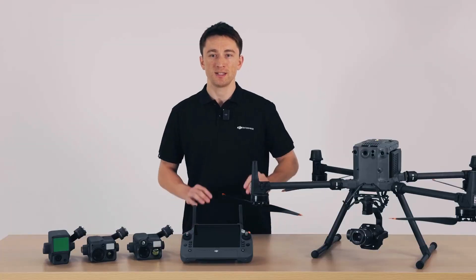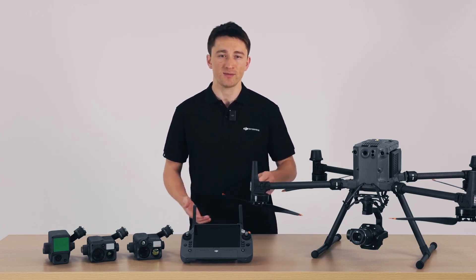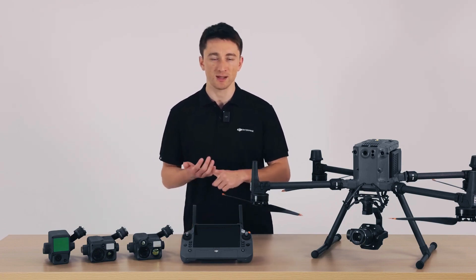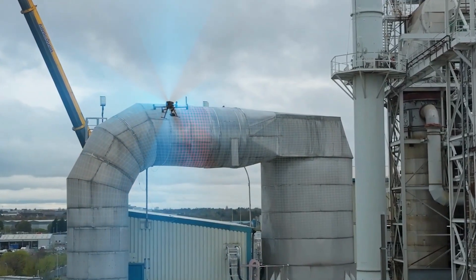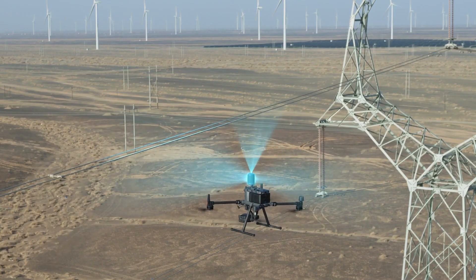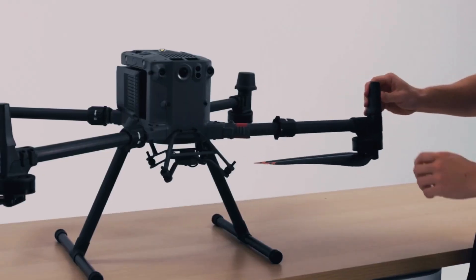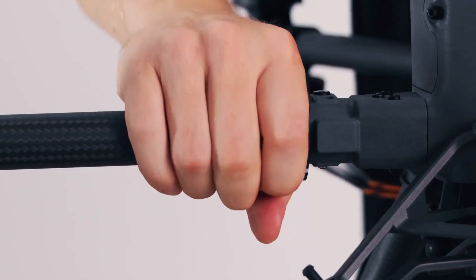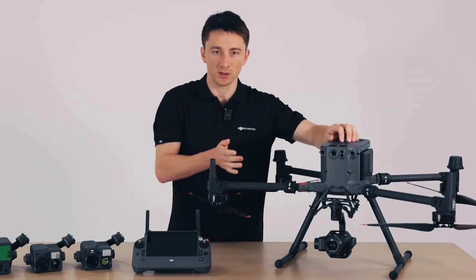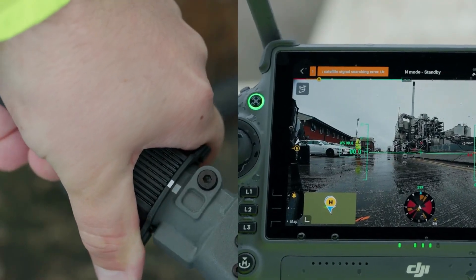Up next I want to talk about safety and reliability. When it launched three years ago, the M300 RTK redefined industry standards for drone safety features with six directional sensing and positioning and built-in redundancies of vital flight components. The M350 RTK has all of this with some additional quality of life improvements. First, we've redesigned the arm locking mechanism — here we have a magnet that detects whether or not the lock has been secured. If the arm is improperly installed, the M350 RTK will prevent takeoff and you'll see a warning message displayed in Pilot 2.